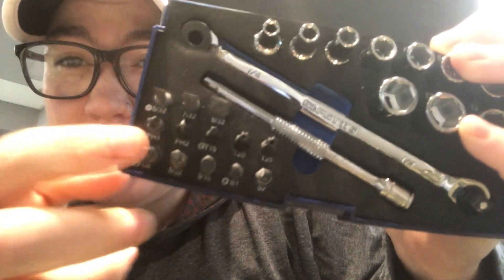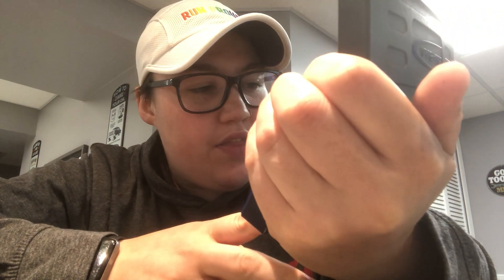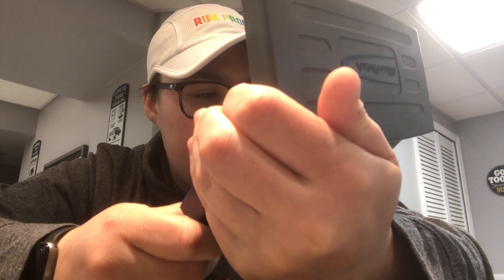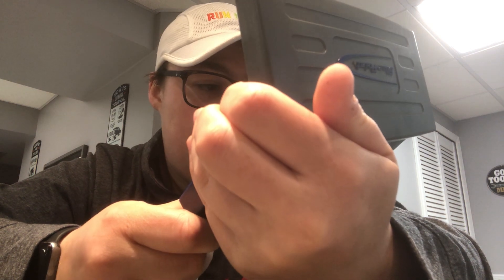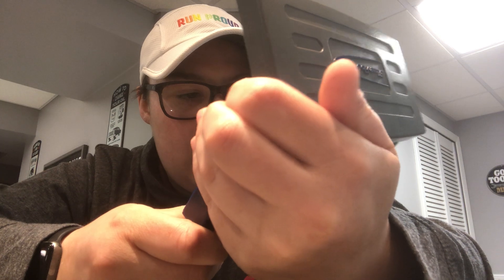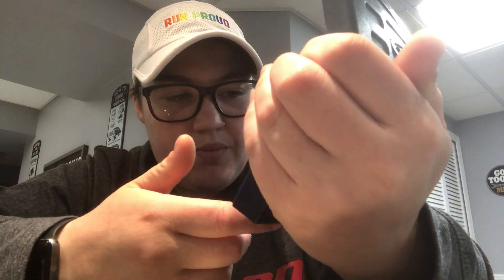I'll read the bits to you: there's a flathead, a 5/32nds, a 7/32nds, a 9/32nds, then a number one and number two Phillips. It's got a T15, T20, T25, an Allen — I think it's 1/8th or 5/32nds — a 3/16ths, and then a square S1 and S2. I've never used those two so I don't know what they are, but I love this kit.